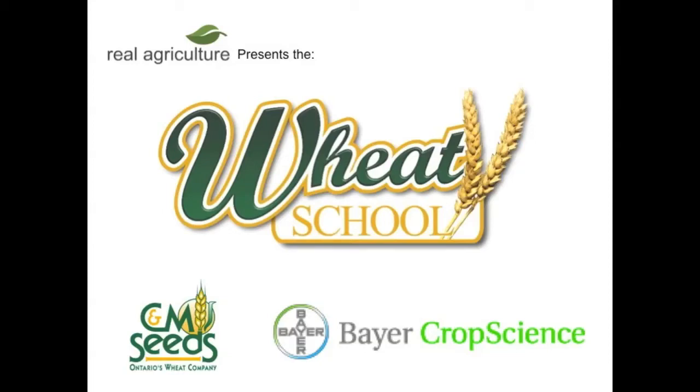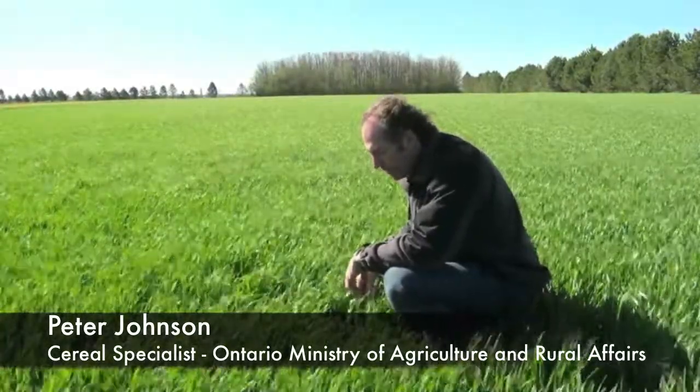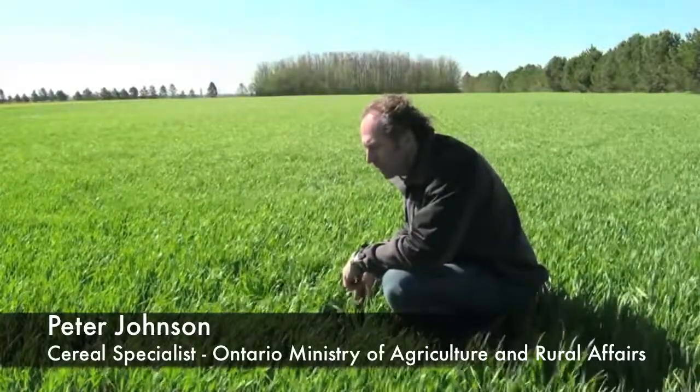The CNM Seeds Wheat School is brought to you by Bear Crop Science. We're here with Peter Johnson today, standing at the Huron Research Station in Centralia, Ontario. We're looking at some early wheat. Peter, what stage of wheat are we at here?